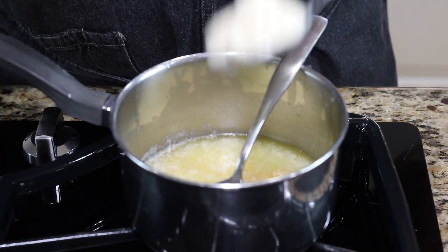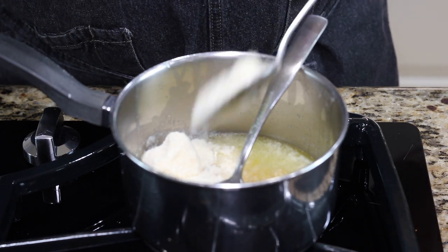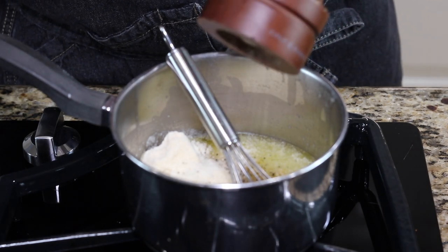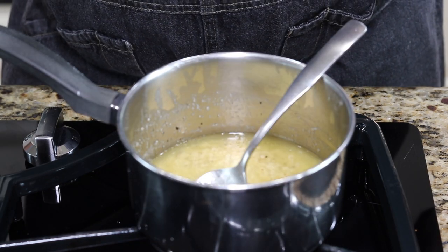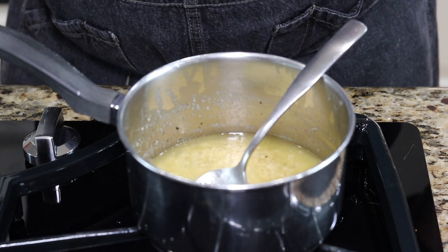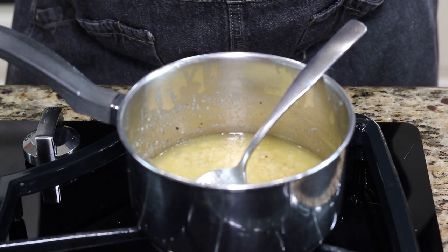For our parmesan and garlic, I've melted down three-quarters of a stick of butter, some regular grated parmesan cheese — we'll put about two tablespoons in there — and add some cracked pepper. What we're going to do is put our wings on the grill, bring them back into the house, and then dress them with the garlic and parmesan and the dry rub. Let's get the wings out to the grill.